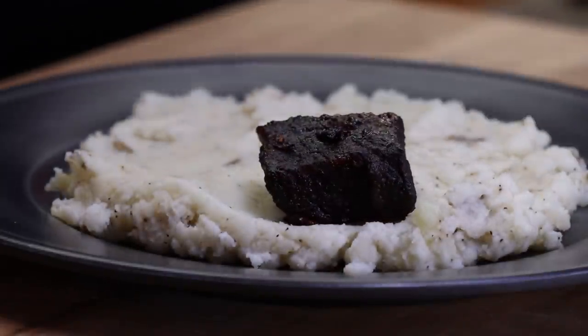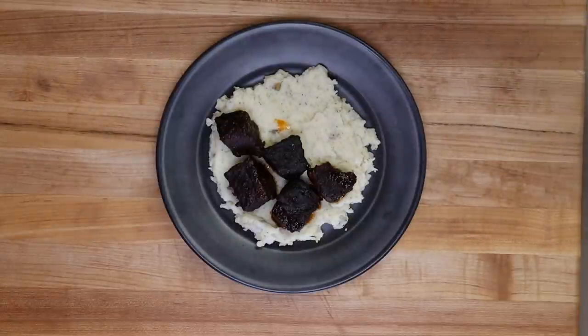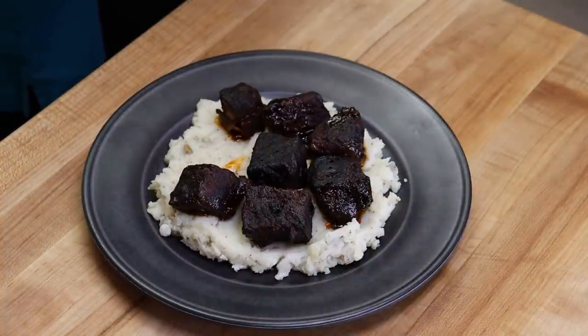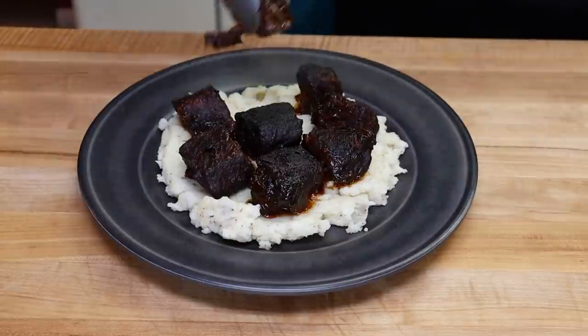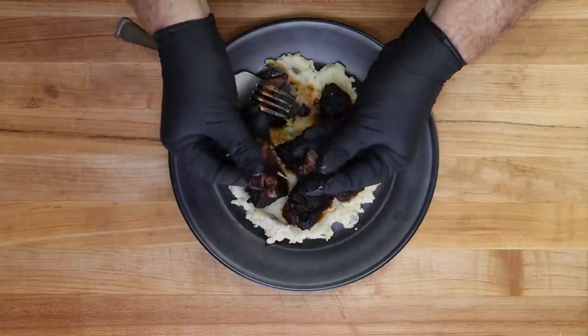I've got a plate of mashed potatoes here and we're just going to put some of our chuck roast burnt ends on top. Man, these came out looking good — great color. I think mashed potatoes are a great way to serve these, or you can just eat them like candy because they are as good as candy. I'm just going to take one of these small pieces first for a taste. Chuck roast is a nearly perfect substitute for brisket when making something like burnt ends. The flavor is very, very close when you cook it slow like this and give it a good rub. You can see right here it just shreds apart — very tender. Can't ask for much more in a meal. I'm really happy with these results.